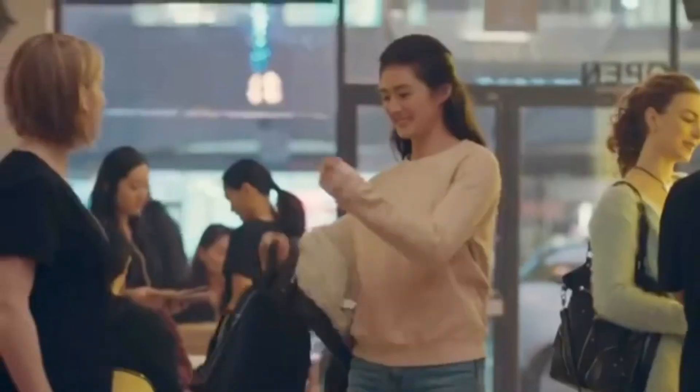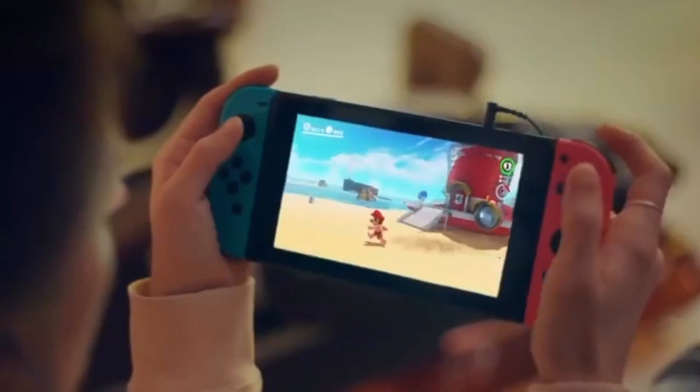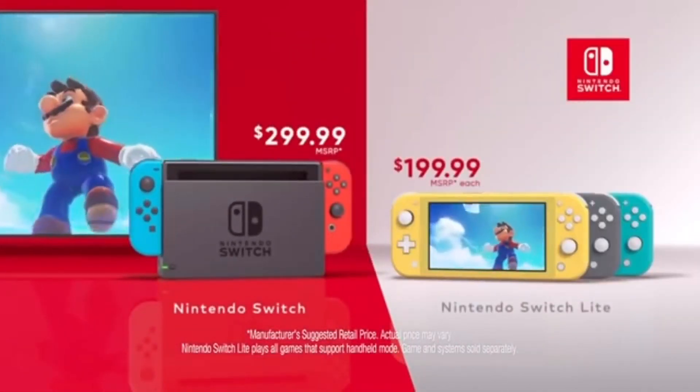Hello, Tina. How are you? I'm good. Where were we? Nintendo Switch. That's my way to play.